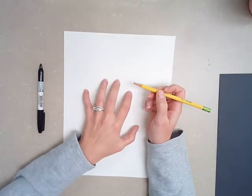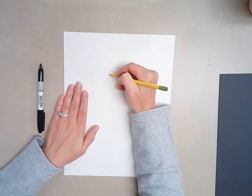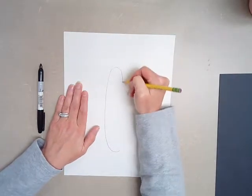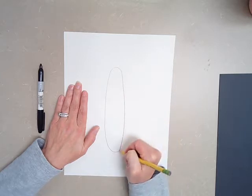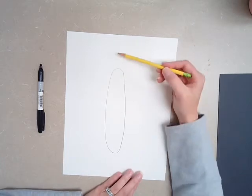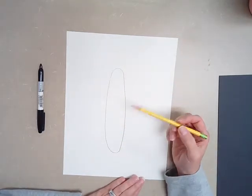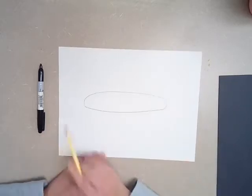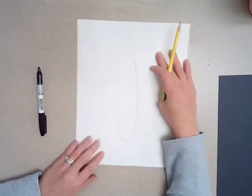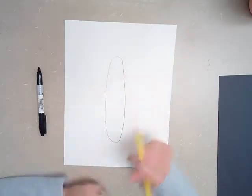In the middle of my paper, I'm going to draw a long, skinny oval — almost like a hot dog shape. This is a vertical oval. The word vertical means it's going up and down, top to bottom. The word horizontal would be side to side. So we want a vertical oval — almost like a hot dog shape.